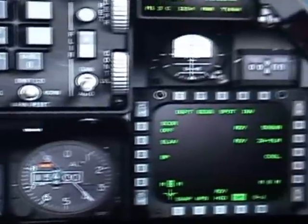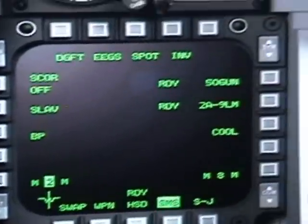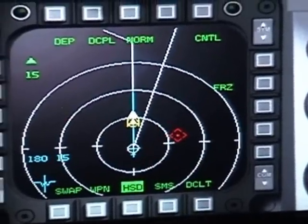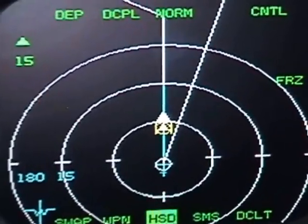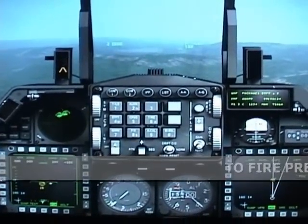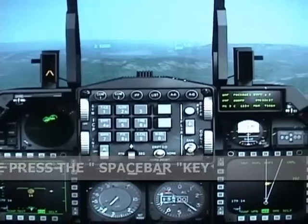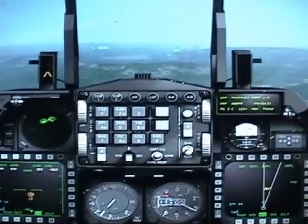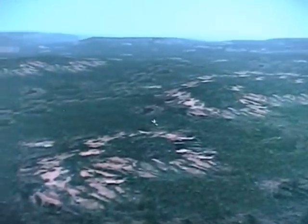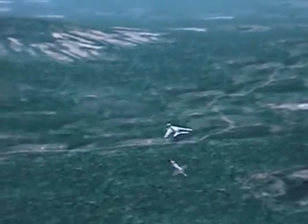Now let's go back to our right MFD. Let's display our HSV and see what it says — it is showing us the target right there in front of us. Now just listen for the tone of your AIM-9M. He is ready to fire, so fire. Hit Shift+7 to follow your missile — there it goes. There is the plane, and congratulations — you have your first kill!